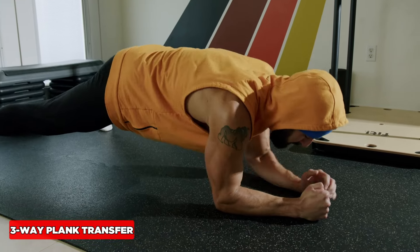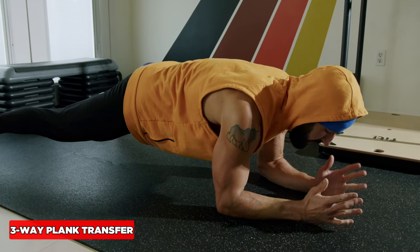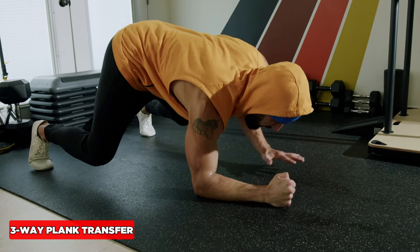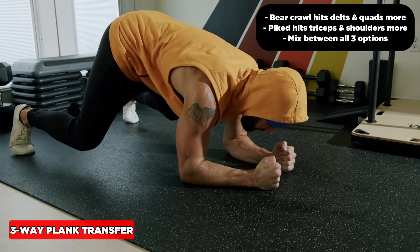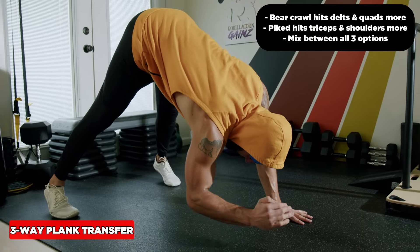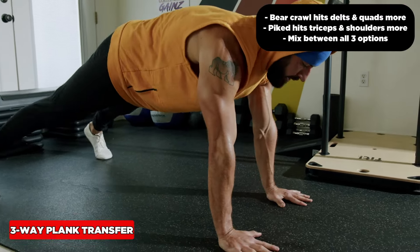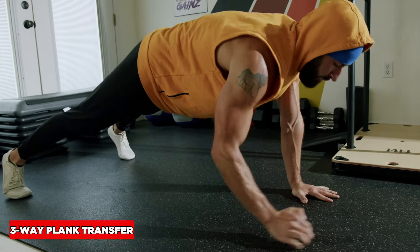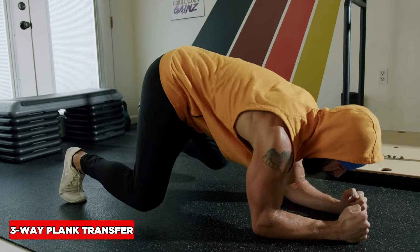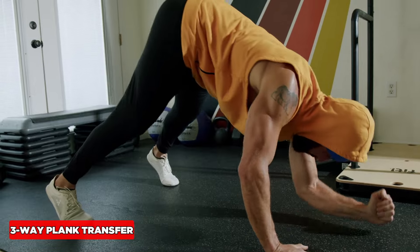The plank to push-up transfer smokes the abs, triceps, and shoulders, and we can do it from a lot of different options. The classic option, from a bear crawl position which increases the challenge on the shoulders and quads, or pike up for a more vertical angle that challenges the shoulders in a big way. You'll do a sequence: from push-up position, then from bear crawl going both ways keeping hips and shoulders square, then from pike.